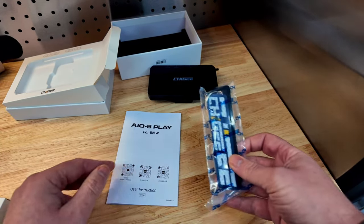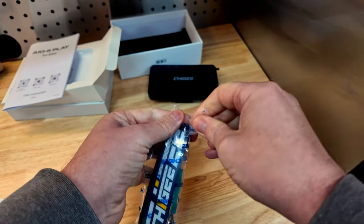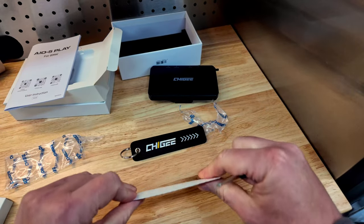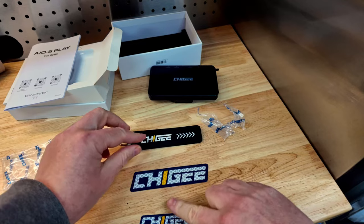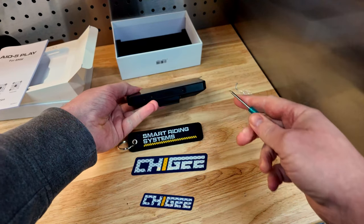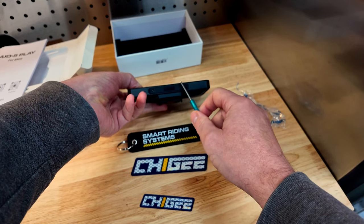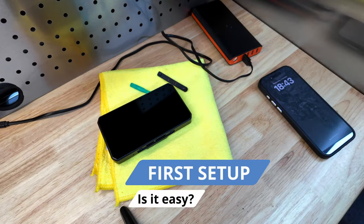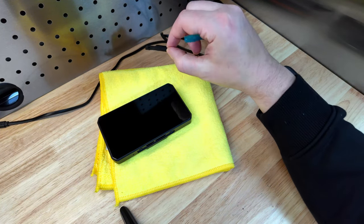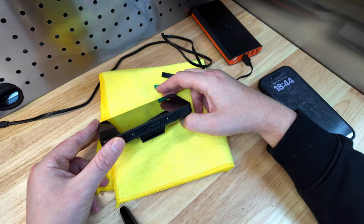We have the manual, which I'm not going to read, and some other items in here. There are a few stickers and also a little tag that I might stick on my keys, and obviously an included screwdriver. I'm not going to take it apart now — I'm going to put it straight on the bike. I've already used the included screwdriver to remove the little rubber grommet on the bottom, which exposes the USB port and also the SD card or TF card slot.